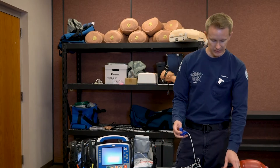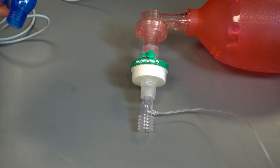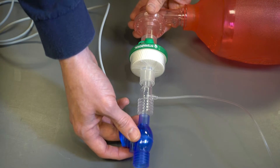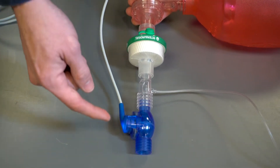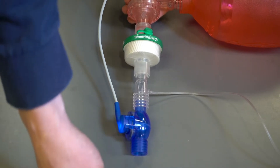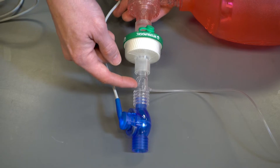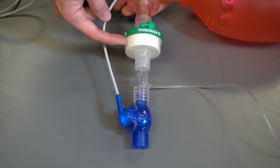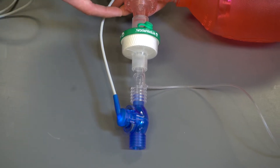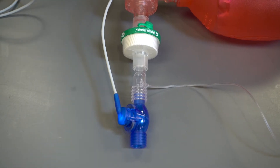We'll then take that piece and add it to our BVM with our HME and in-tidal CO2. As we attach this to our BVM setup, we have our AccuVent flow meter closest to our patient in our ET tube or supraglottic airway. We then have our in-tidal CO2 to measure the exhaled gases, and third in line we have our HME to protect us from the exhaled air from our patient, which connects to our ET tube, supraglottic airway, or iGel.